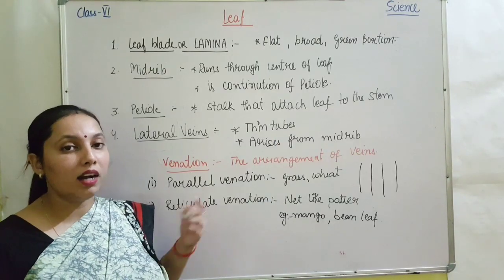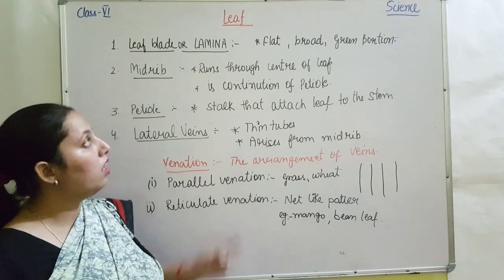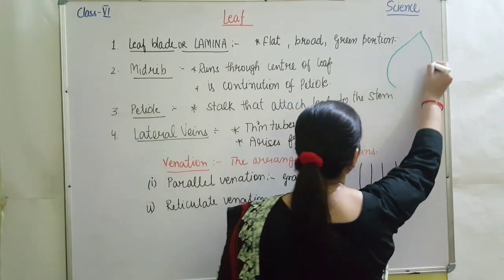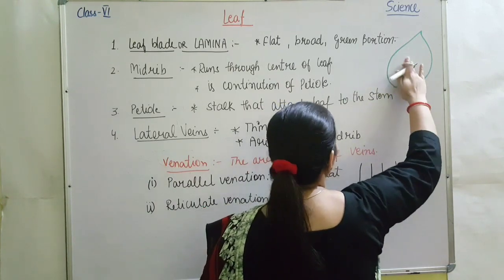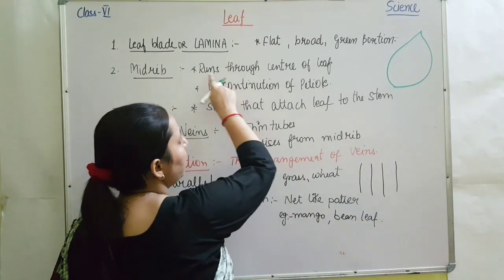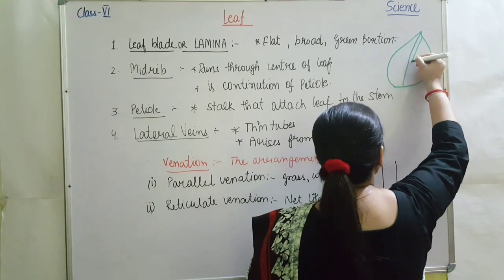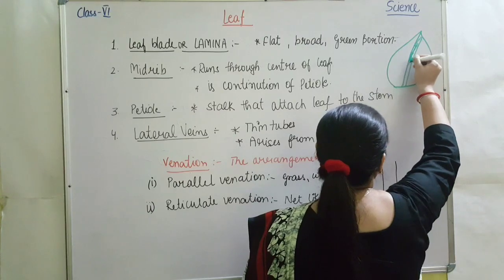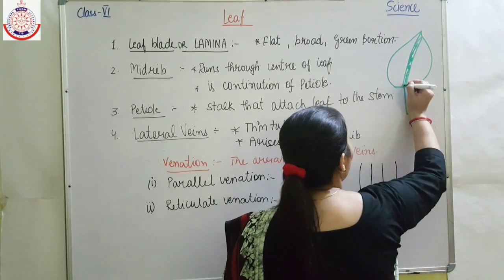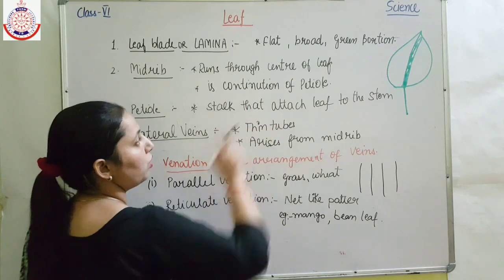The first part of the leaf is the leaf blade or lamina. It is the flat broad green portion of the leaf. As you can see, I am drawing this shape of the leaf — this green colored body is known as the leaf blade or lamina. Next is the midrib, which runs through the center of the leaf. The midrib is continuous with the petiole. The petiole is the stalk which attaches the leaf to the stem.